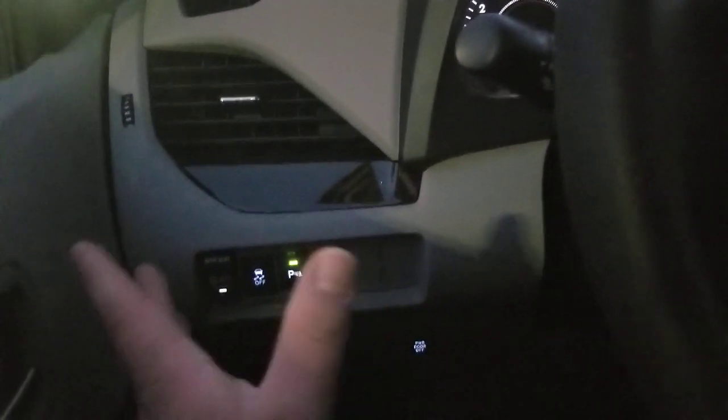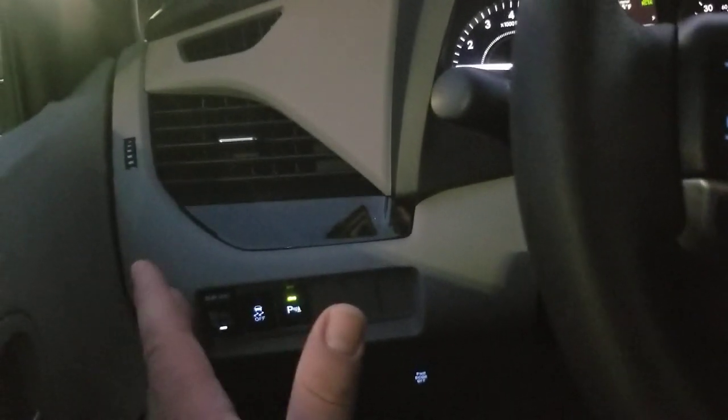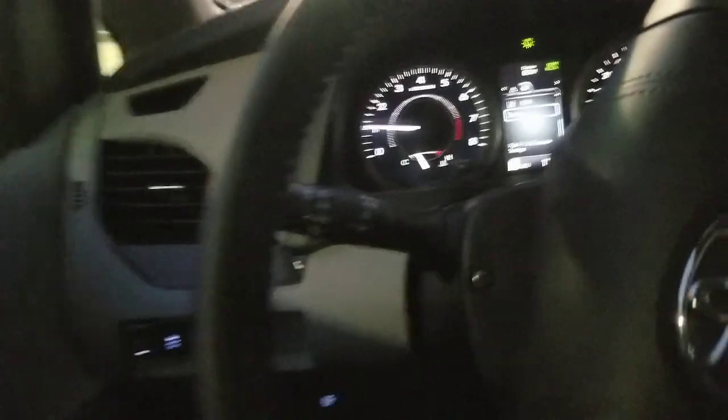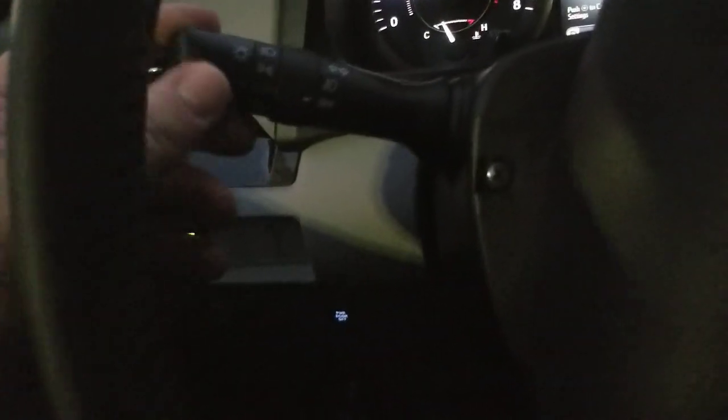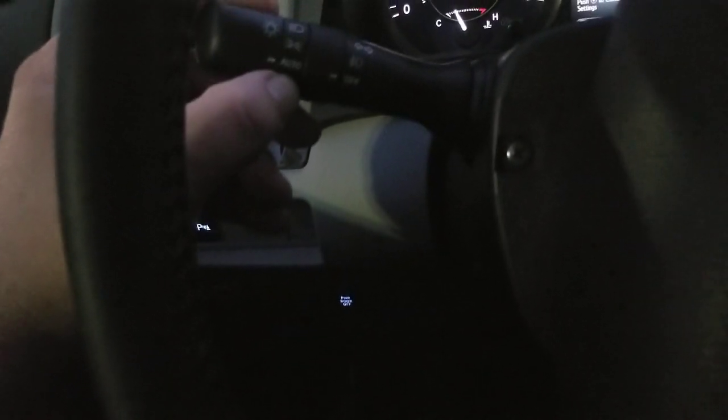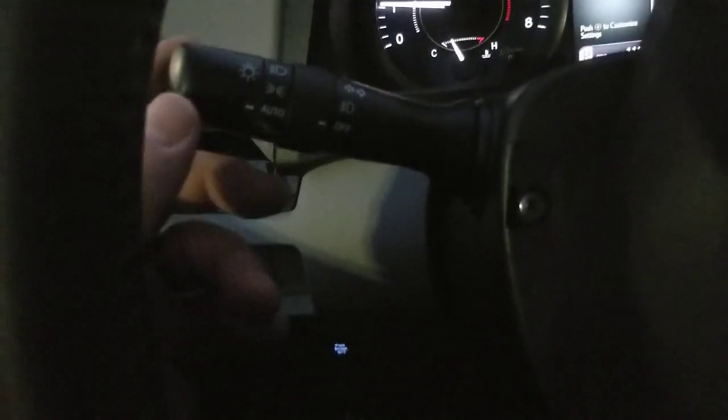I've had people asking: how do you turn on the automatic high beams in the 2020 Sienna? So what I'm going to show you — I'm turning the wheel here real quick — you're going to see that there are four different spots on your handle here for your headlights.